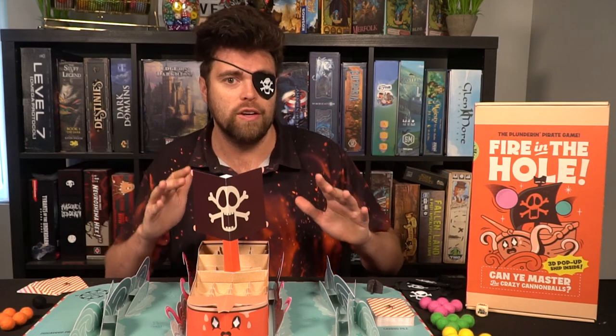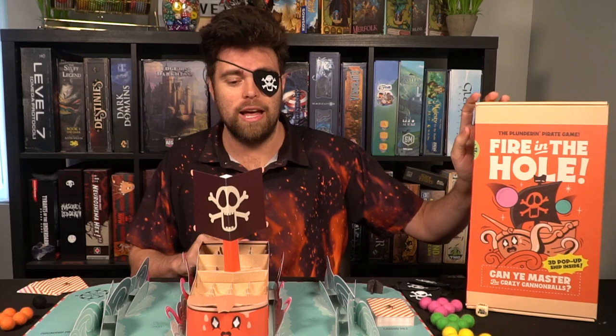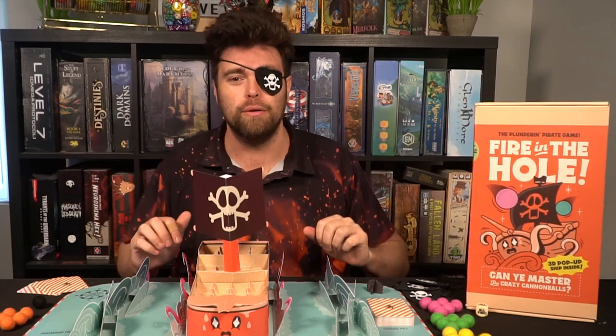The game goes around the table until somebody gets those four in a row. Draw a card, play a card, throw the cannonballs, and score for victory in Fire in the Hole. Let's take a look at how the game is set up, how it's played, and my review.